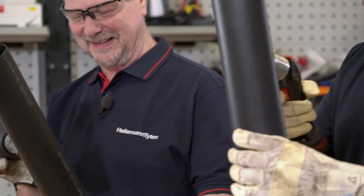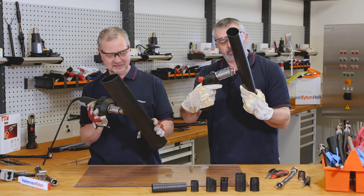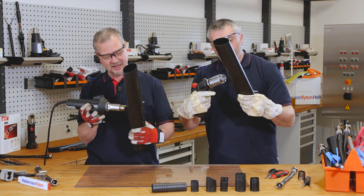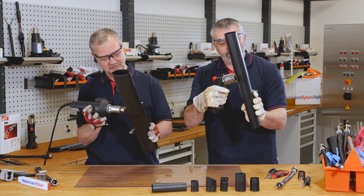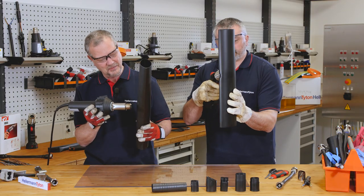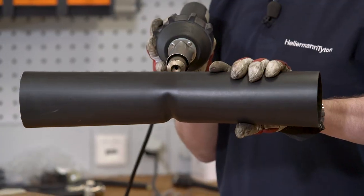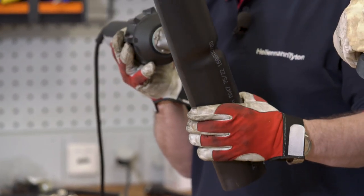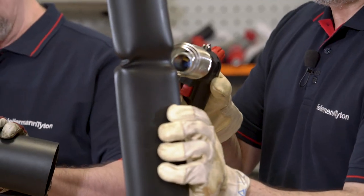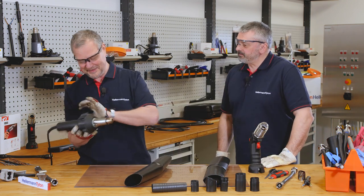Good luck. I'm sure mine will shrink first, Barry. Nothing's happening yet. Here she comes. Mine is beginning to shrink, Barry — I must win this time. Well done!